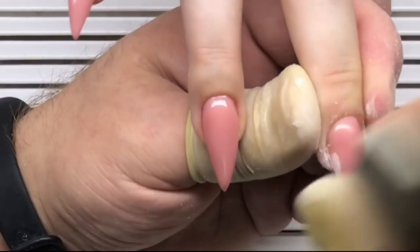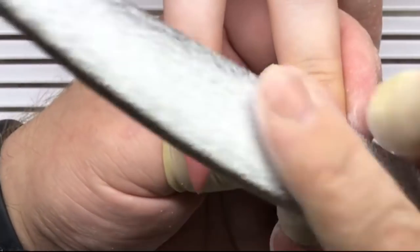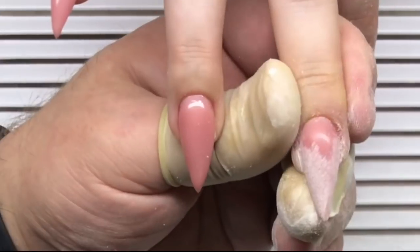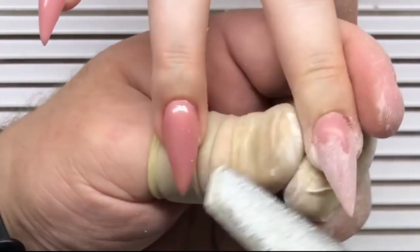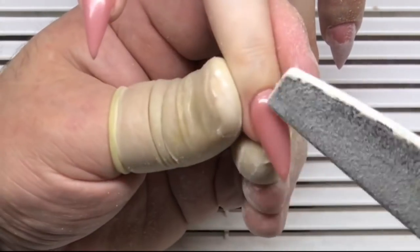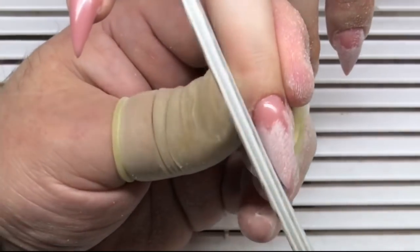After this has cured in a UV or LED lamp for two or three minutes, he removes the tacky layer with rubbing alcohol and proceeds with a 100 grit file. He is creating the perfect shape for these nails — first working with the length of the nail, then fixing the sidewalls and shaping from the top to the left side and from the top to the right side. This helps create a very smooth, clean, and flat shape.